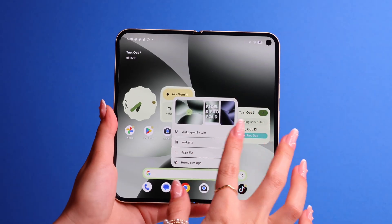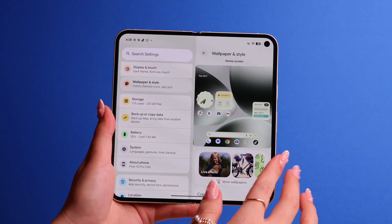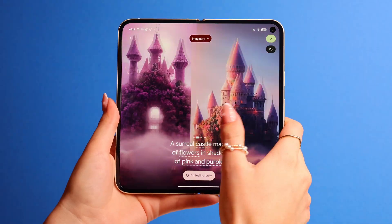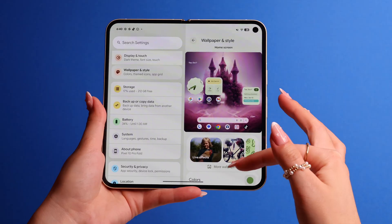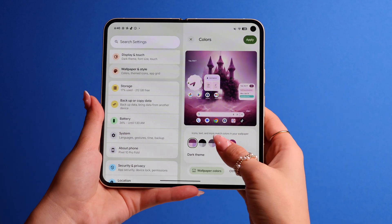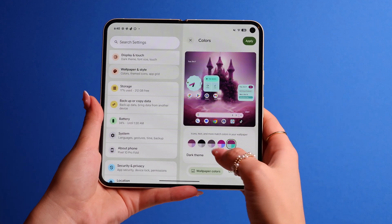The next few tips are about customization — there are so many cool things. Long press on your home screen, go to Wallpaper and Style, and choose AI Wallpaper. Just fill in the words and you will get your own wallpaper that no one else has. Also, if you scroll down, go to Icons and toggle on Themed Icons, which will match your whole aesthetic.